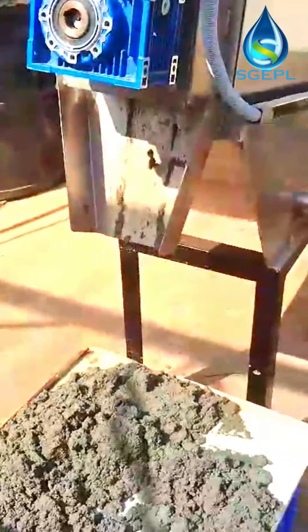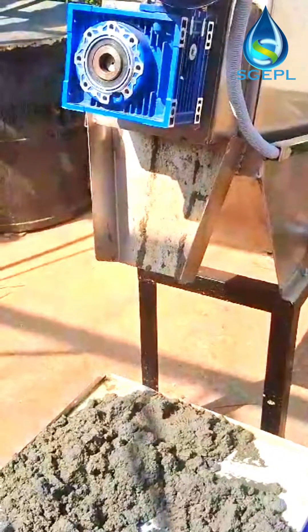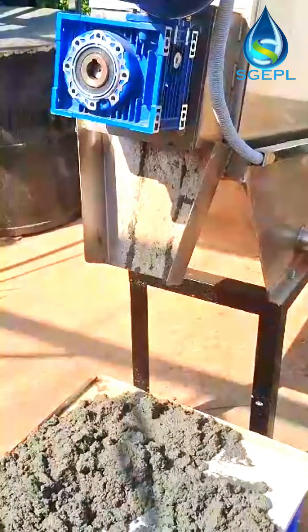The dewatering screw press is generally applicable to sludge concentration of 1–4% in feed slurry. For any inquiry, kindly contact Shiva Global Environmental Pvt Ltd, Delhi, India. Other contact details are mentioned in the description.